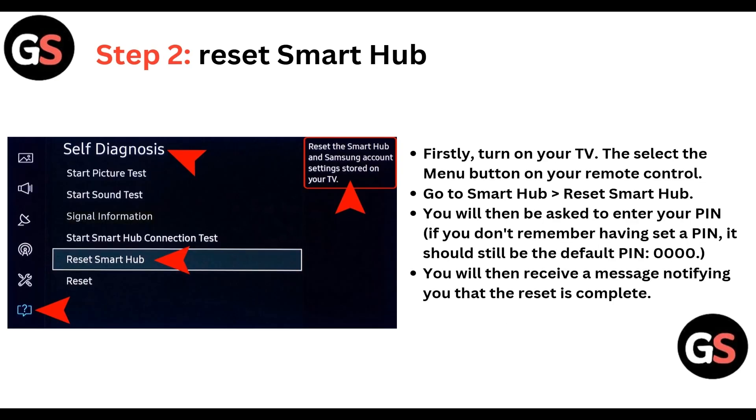Step 2: reset smart hub. First, turn on your TV then select the menu button on your remote control. Go to Smart Hub, then Reset Smart Hub. You will then be asked to enter your pin.